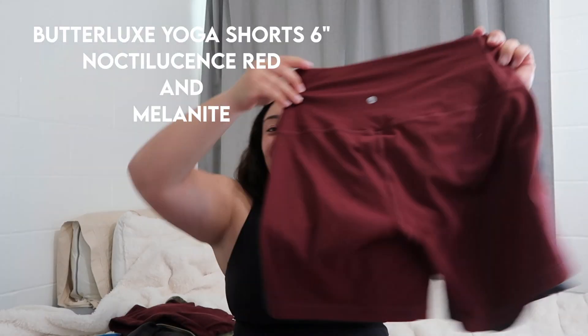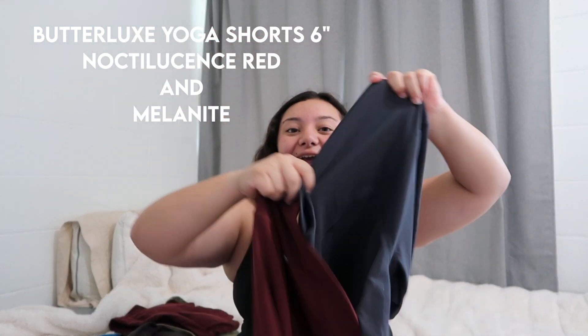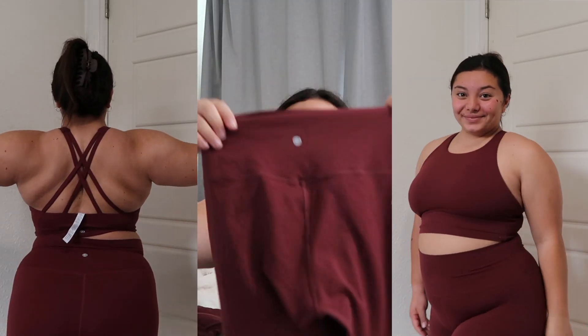Go ahead and keep watching and you guys will see just how good Craze Yoga is as a dupe for Lululemon. I got two of the same pants — they are the Butterlux Yoga 6 — and as you can tell, there's melanite and then I got this red color. They're super cute, I honestly love them.